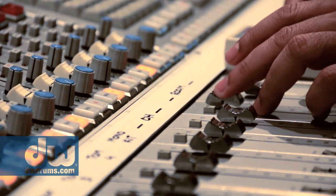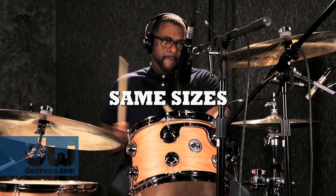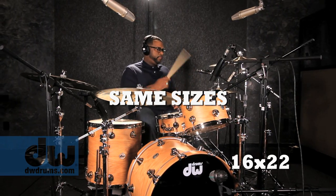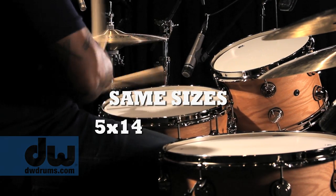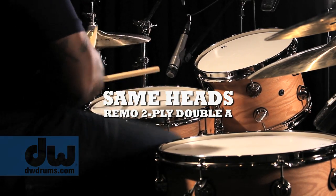They're also the same drum dimensions — each a different kit but the exact same sizes, which is an 8x12, 16x16, 16x22, and a 5x14 snare drum. So that's the same for all the kits. The same heads — the two-ply AA heads, the same.